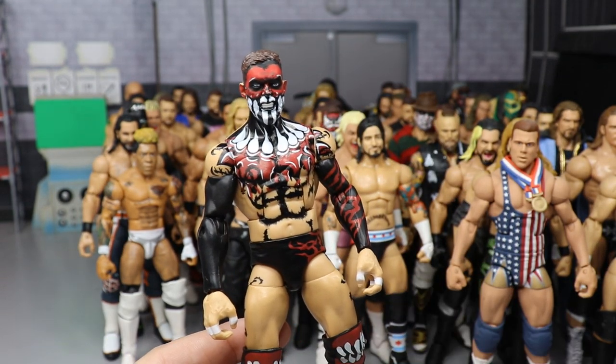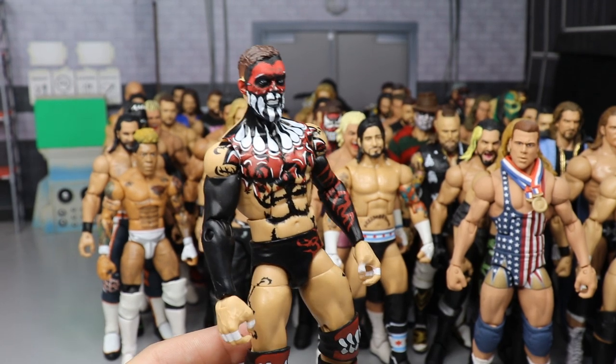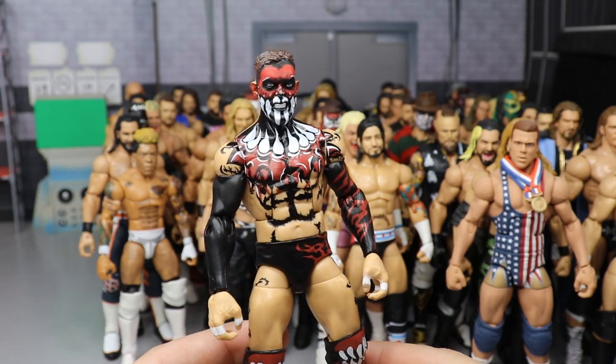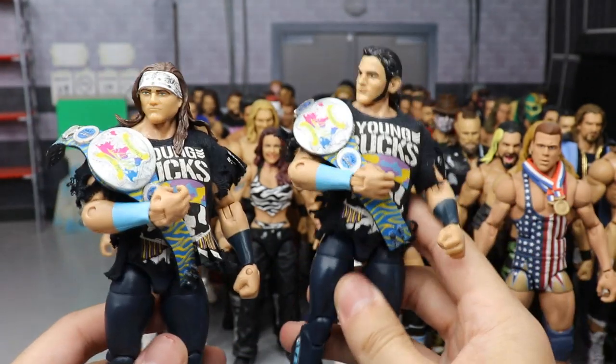We have an Elite 70 fix-up slash repaint — I took the Elite 70 Finn Balor Jack the Ripper NXT figure and repainted the face because it looked terrible. So I included it in this video.